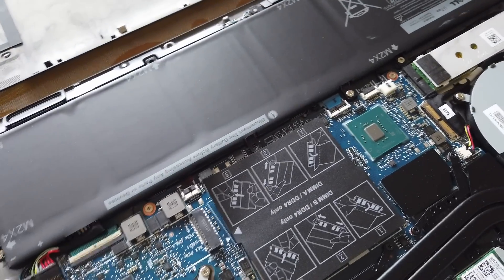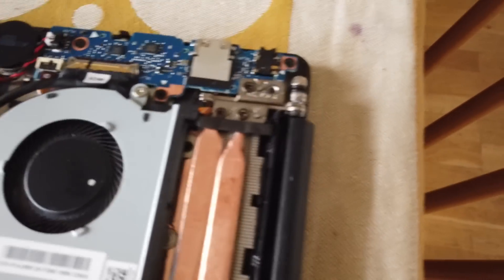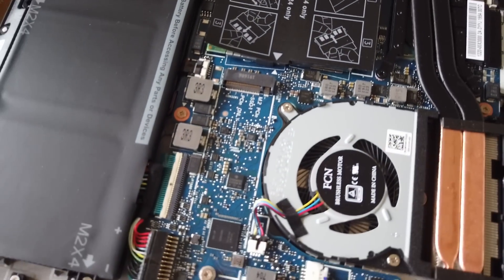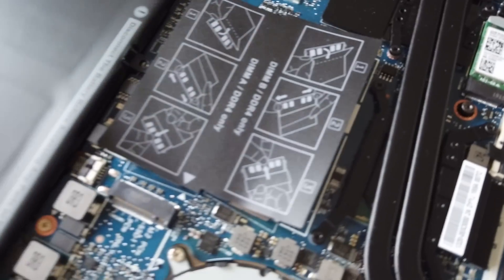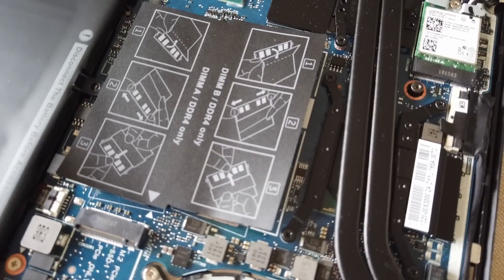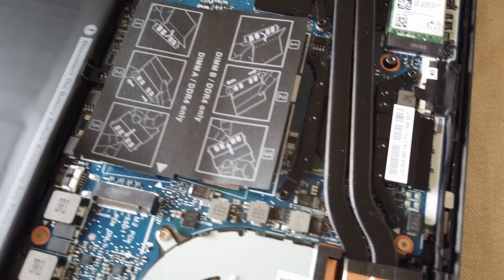But once we're here, we can see the big 97 watt-hour battery, the dual fan setup, and the heat pipe running here. We have the extra M.2 slot right there and the extra RAM slot right there. I've ordered an extra 2 terabyte SSD and an extra 8 gigabyte RAM stick, and I'm going to install them right now, then try to get the lid back on and see if that is equally hard.